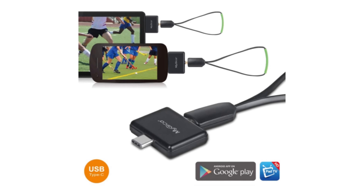Those of you who decide to purchase and use the TV tuner dongle I reviewed in a separate video, please make sure to follow my instructions in the description. You need to install an older version of the Pad TV app, as the one that's currently on the Play Store does not have sound.